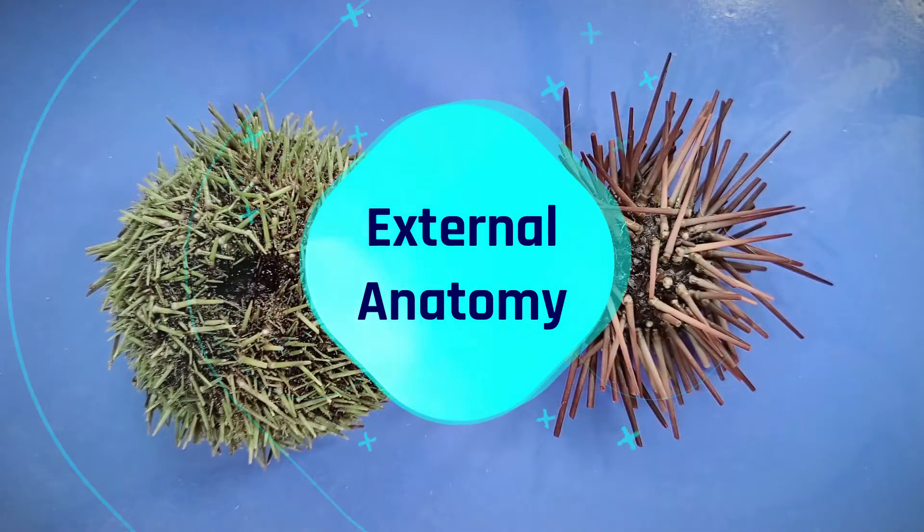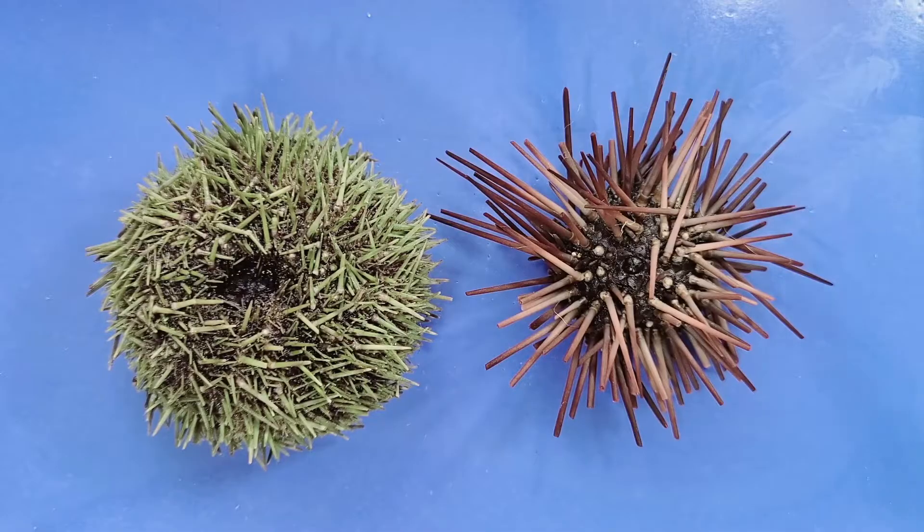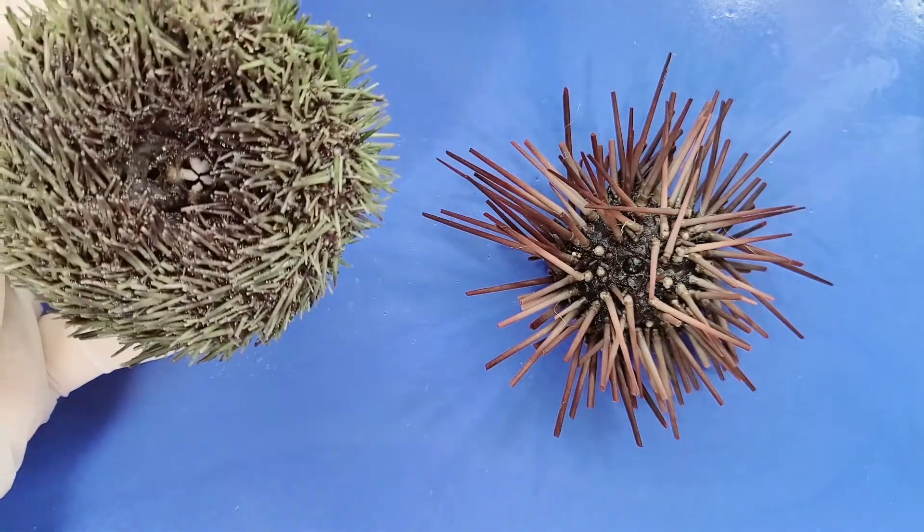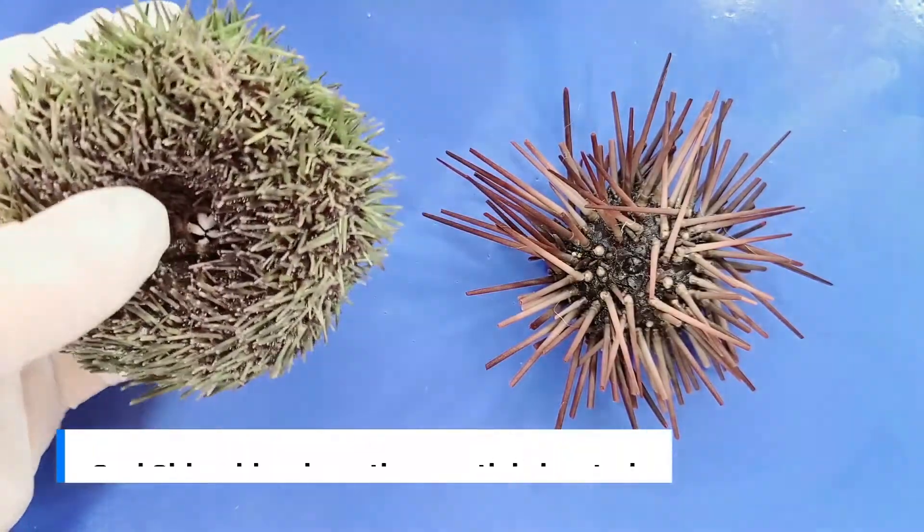Let's look at the external anatomy. This side, where the anus is located, is called the aboral side, while this side, where the mouth is located, is called the oral side.